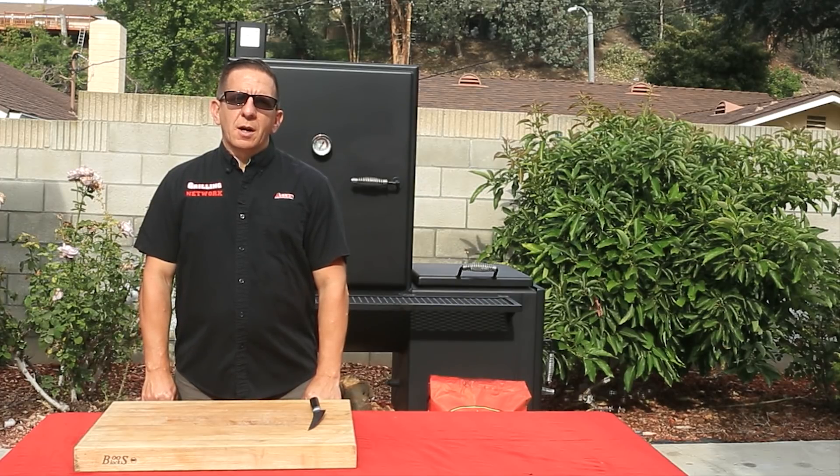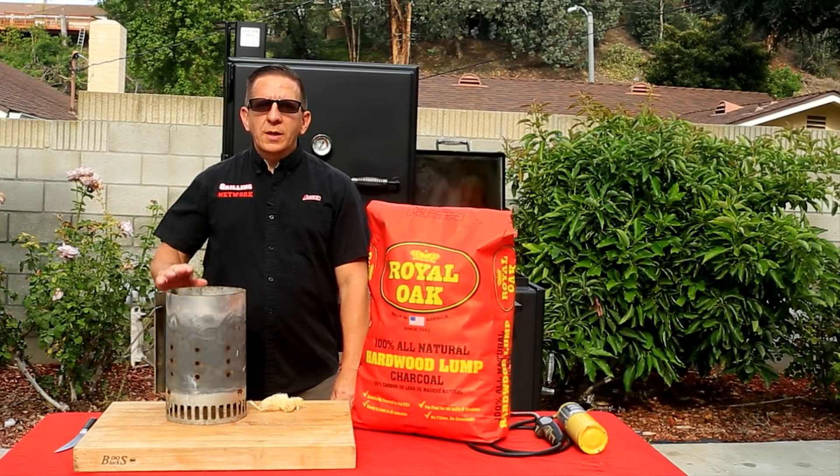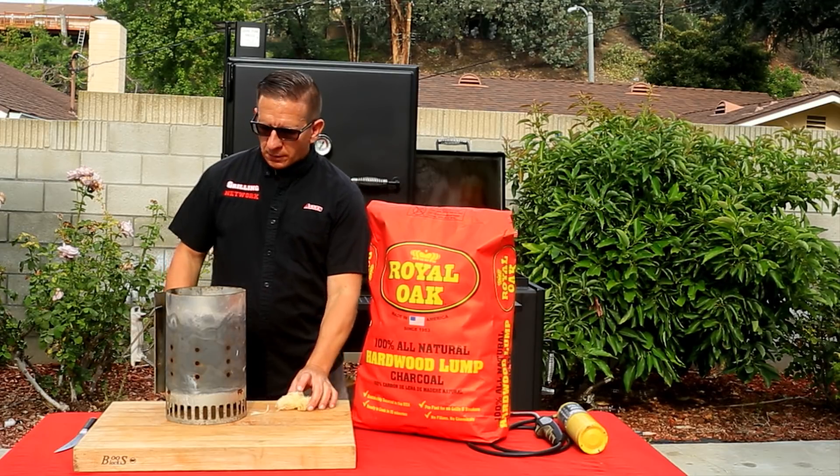For today's cook, we'll be using pecan wood. Let's show you how easy it is to fire up this bad boy. To fire it up, it's quite simple. All you need is a chimney, some lump charcoal — I like using Royal Oak — and some starters. So let's do that now.